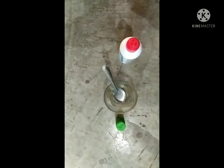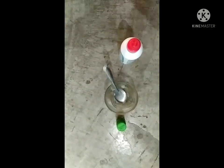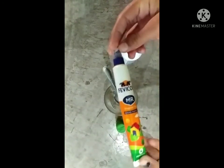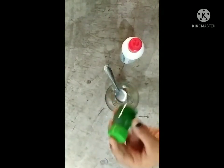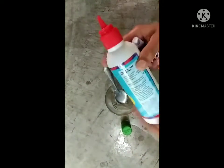Hello guys, I am Aysa Singh and today I am showing you slime. The ingredients are favicol, add color, and activator.